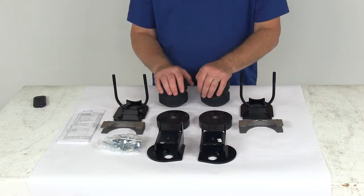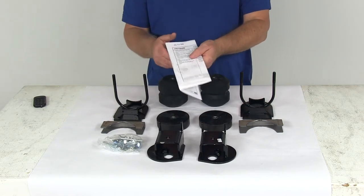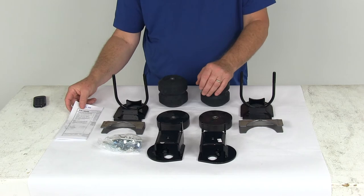These replace the axle bump stops on your frame. There's no drilling required, and it includes a detailed set of instructions describing how to install it on your vehicle.